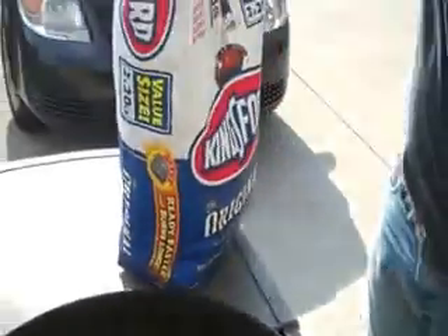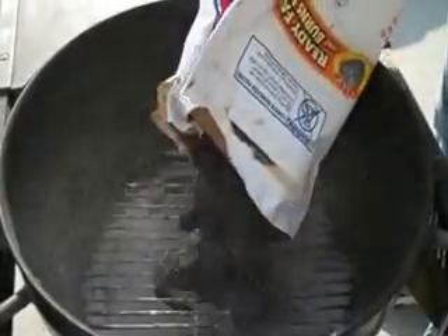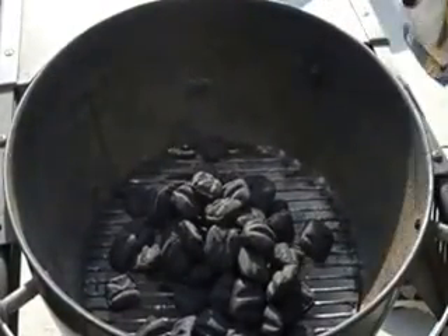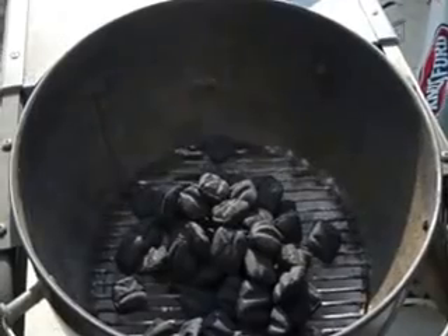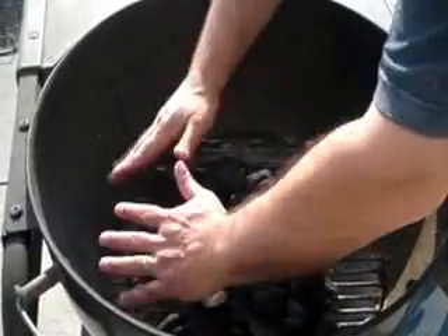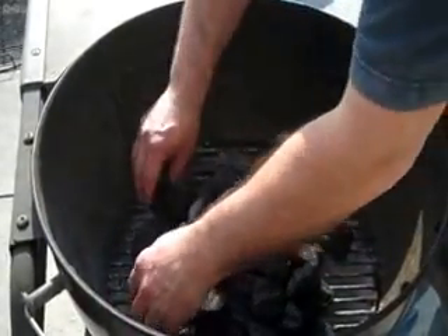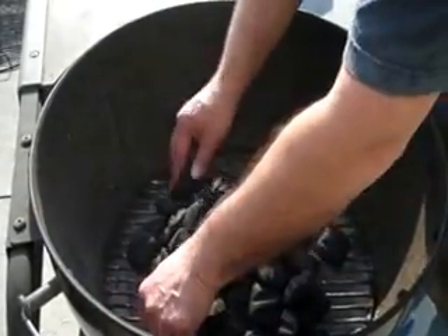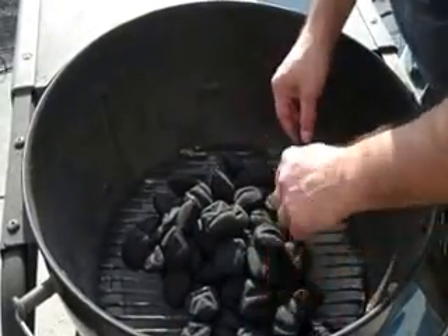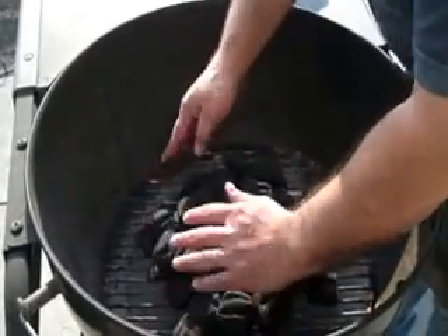Next step is take your charcoal and pour enough that it's going to cover the bottom. I pour it in like that because I'm going to cook some steak, so I want to have enough charcoal. I want to make sure I've got enough that I can spread. When I'm done, I can lay it all flat — you'll see that in a future segment. But for right now, I'm going to stack it up and pile it up like this. As you can see, I've got a little mound going.